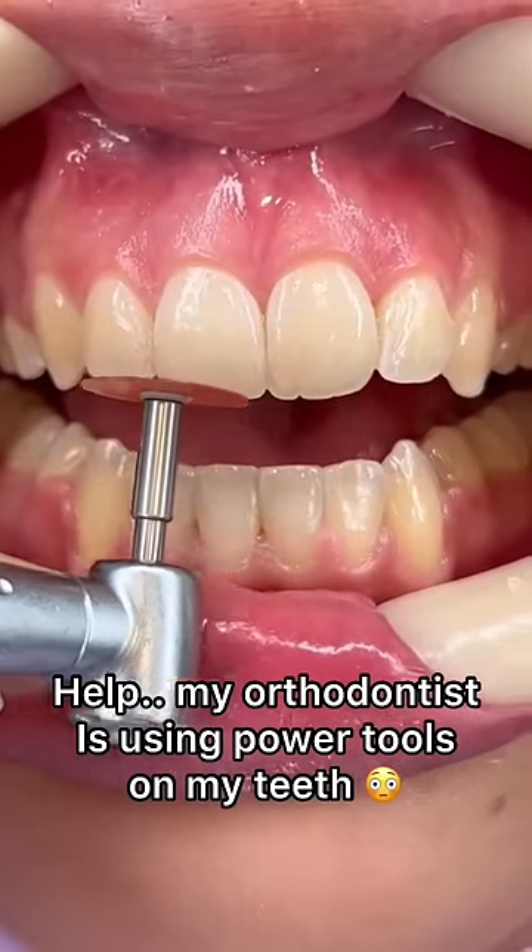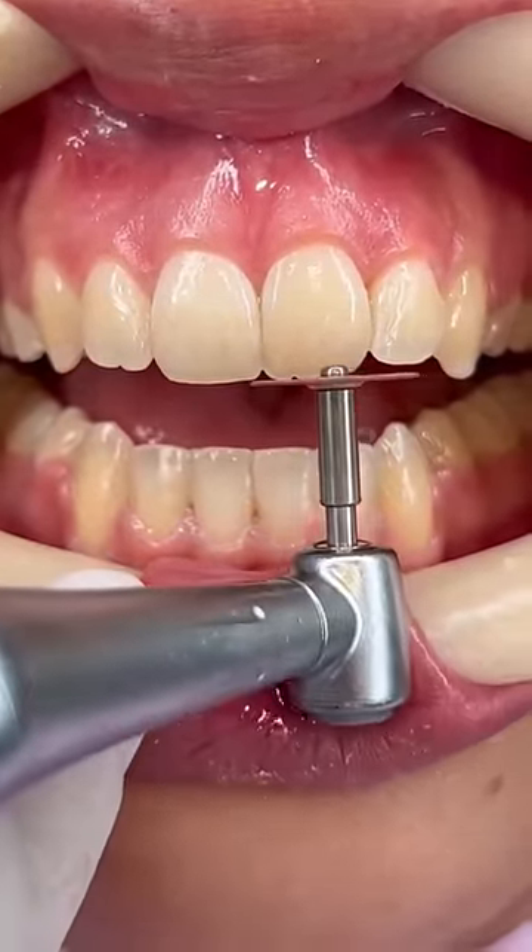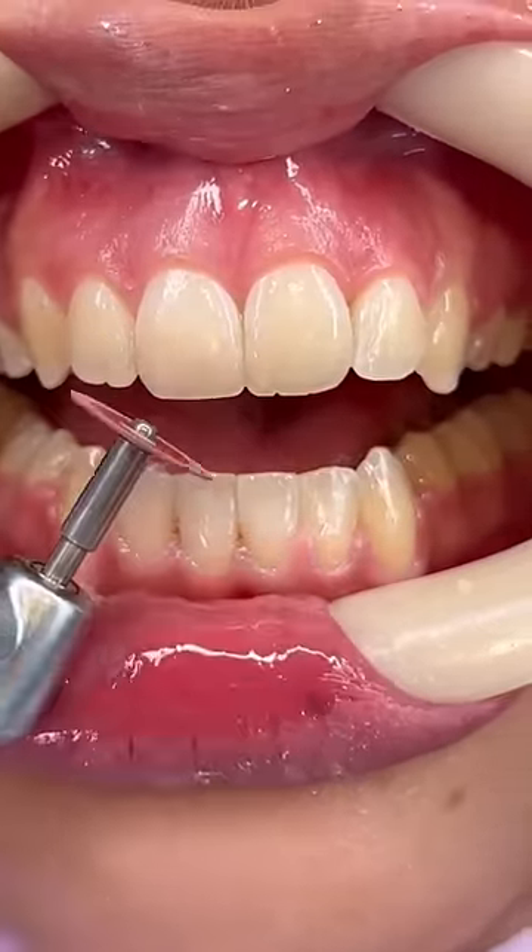Help! My orthodontist is using power tools on my teeth. Is my man power tool sandblasting her teeth? Yes, we actually do that all the time, but that's not actually what's interesting to me.